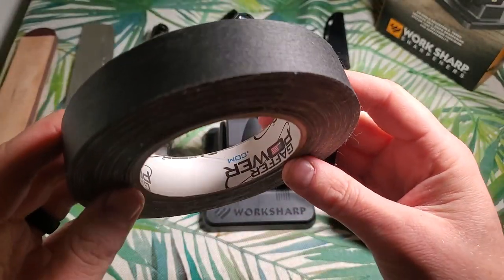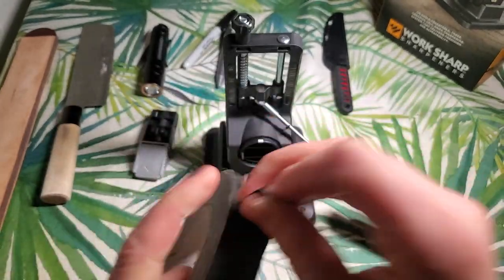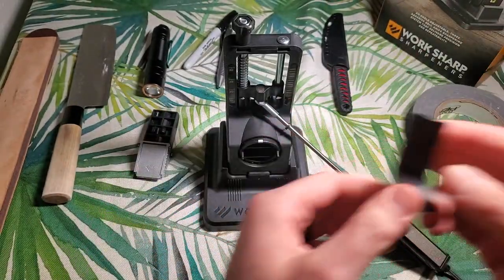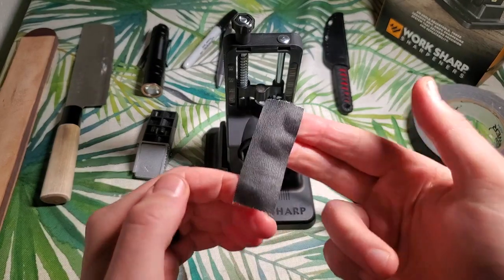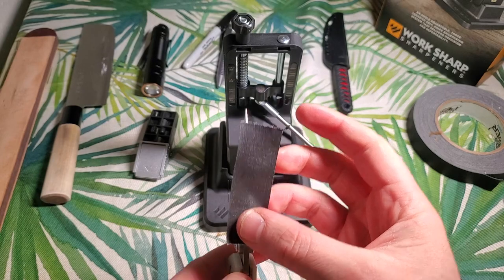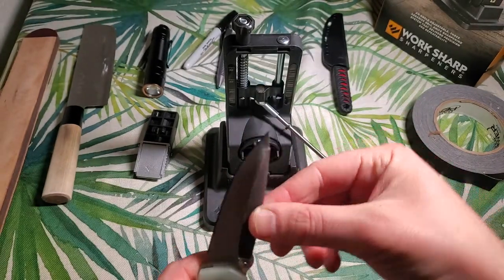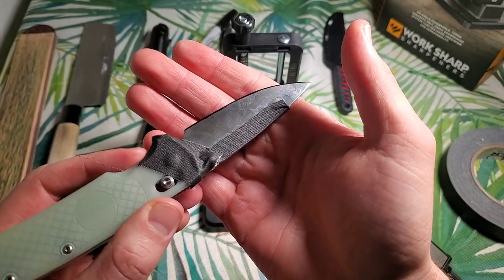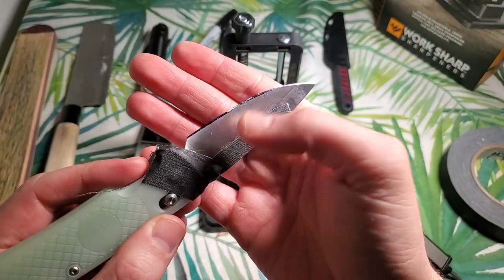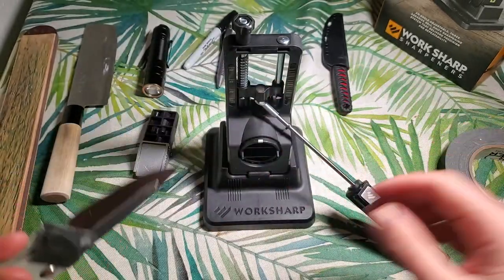Next, I'm going to take off a little bit of this gaffer tape. You don't have to use gaffer tape, but I really like it because it's a little bit more durable than masking tape and it sticks really well without leaving crazy amounts of residue. I'm just going to mask off my blade here, especially since we're using a clamp. Now that we've got this all masked up and a little bit of marker on the edge, let's get this bad boy in the clamp.